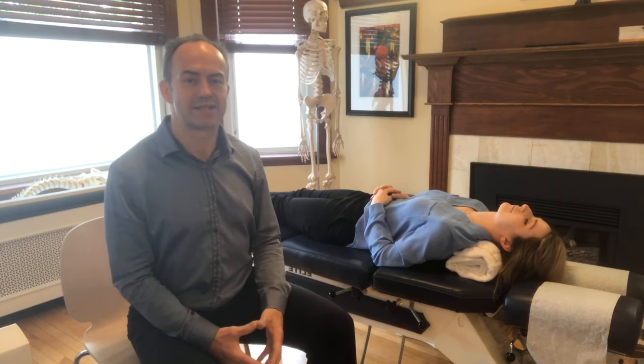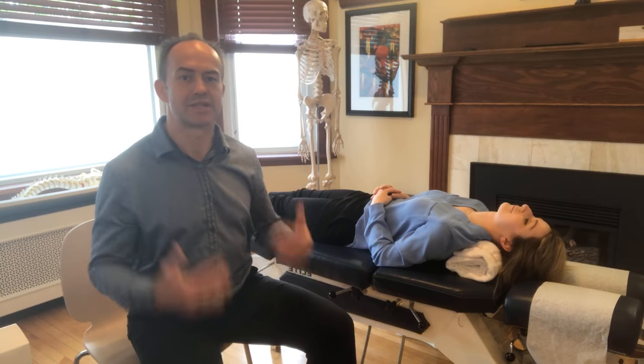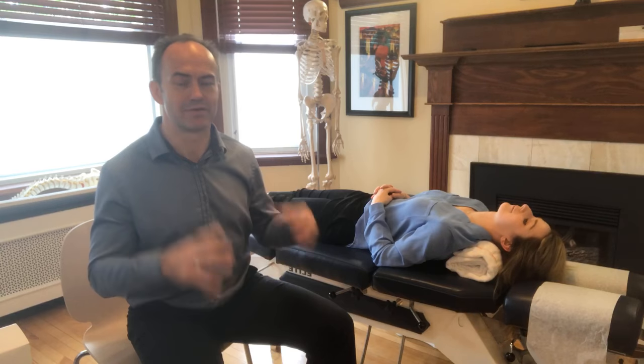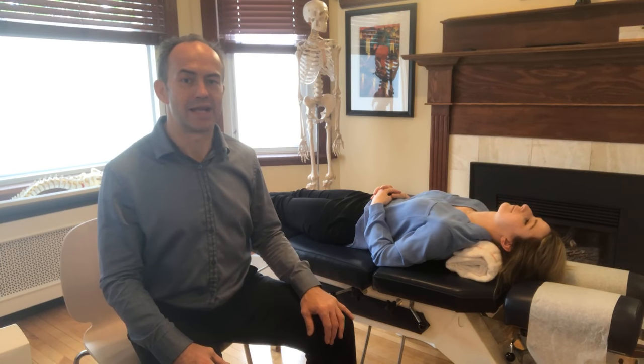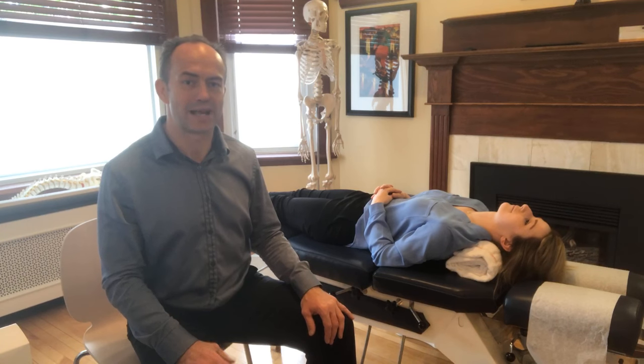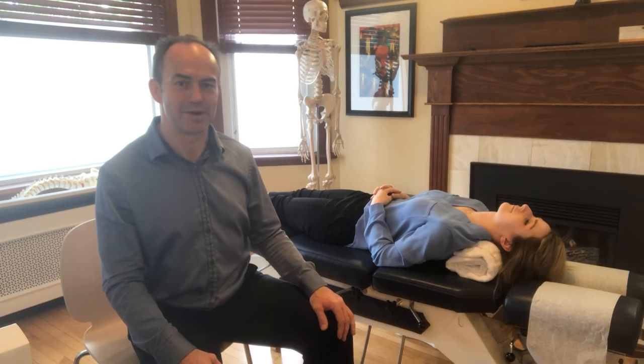That is the rolled towel exercise and this is part of the progression to get you onto Denner Rolls, get your cervical curve restored so function in your body improves. There are plenty of videos that explain how that cervical curve relates to your function — we've got those all on Loving Life Chiropractic, either on our website or on our YouTube channel. Dr. Craig Heighton, Loving Life Chiropractic — thank you very much.